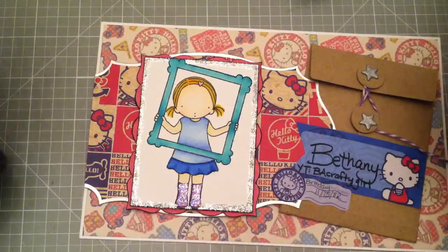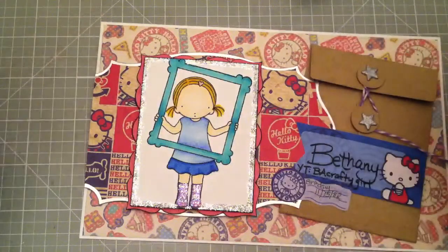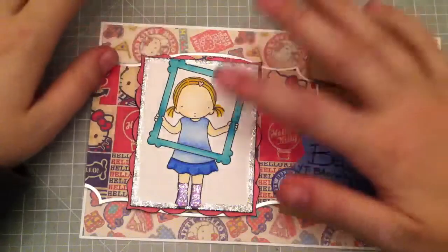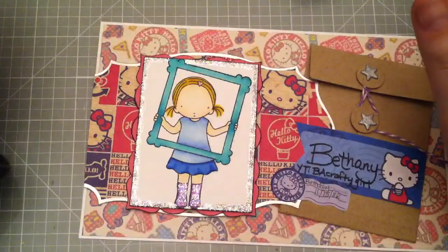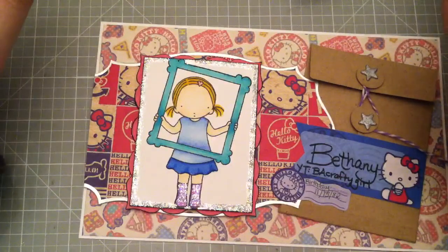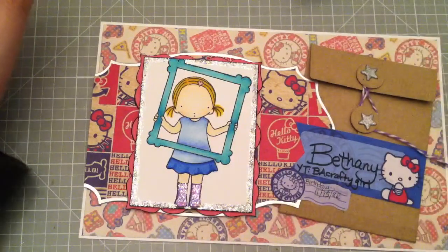I have lots of stamps. They're like my thing. I had a really hard time, but I used this Pure Innocence girl. I hadn't used her yet — that was one of the main reasons why I decided to use her. She is called Picture Perfect.